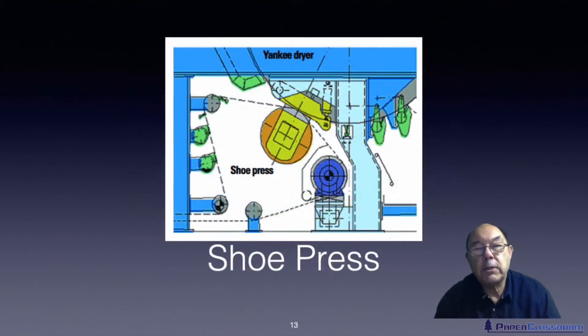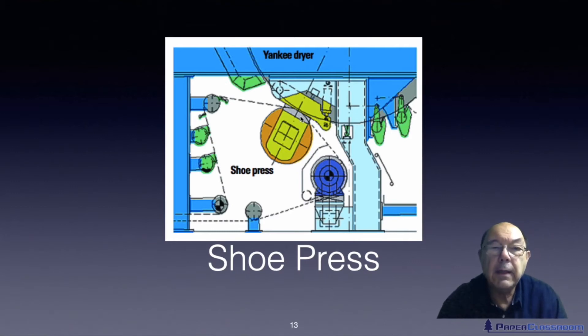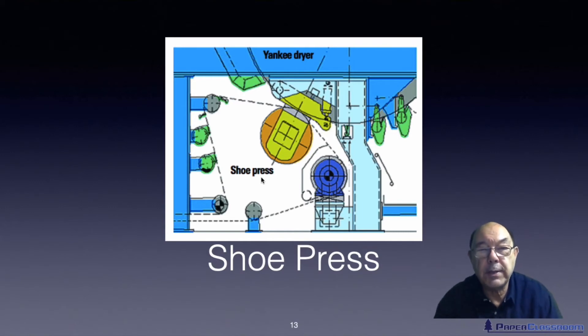The very latest development in tissue technology is replacing the standard press roll — which presses the sheet onto the Yankee ready for drying — with a shoe press. The shoe press is the best press available; everyone dreams of having one if they haven't got one. Mills are now being built with two shoe presses rather than three traditional regular presses, and there's even some literature reporting a mill in China built with three shoe presses. We'll talk about why shoe presses are so good when we do the tutorials on pressing later in the series.